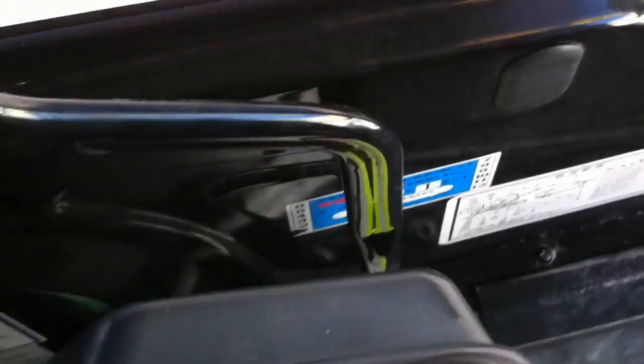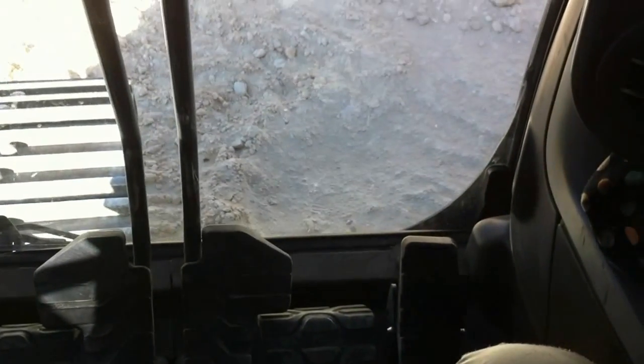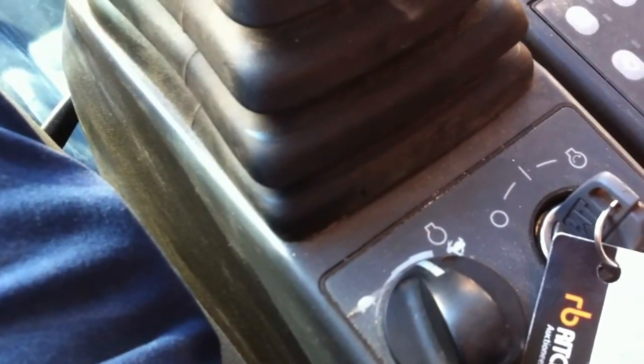Once we're happy with everything, here's your ground engage lockout — make sure that is disengaged. Then do a basic run-through: bucket, stick up, stick down. This machine has an auto idle, which is on. We're only doing soft digging here — it's only lime — so I don't run it on full tilt, it doesn't need it.